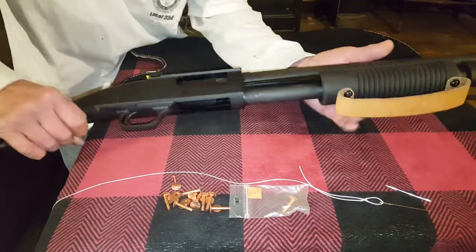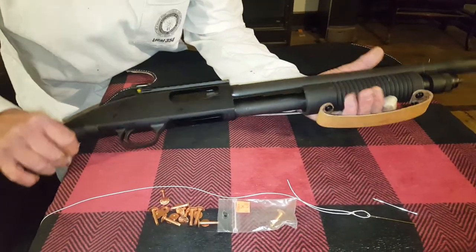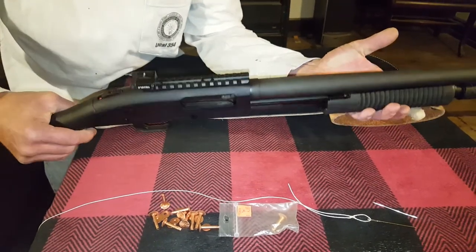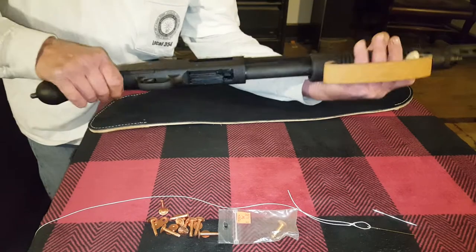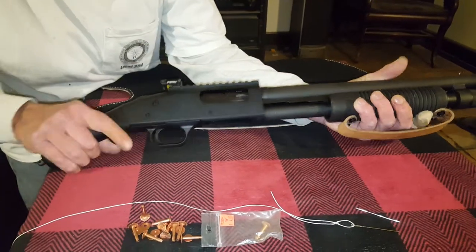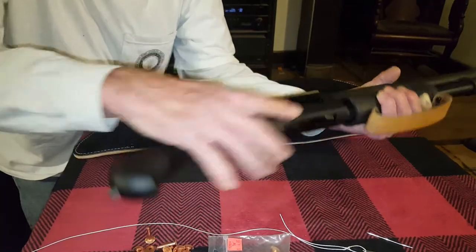Hello, hey. This is a Mossberg 590 Shockwave. This is not considered a shotgun, it's not considered a pistol, it's just considered a firearm. Nothing in the magazine, nothing in the chamber.